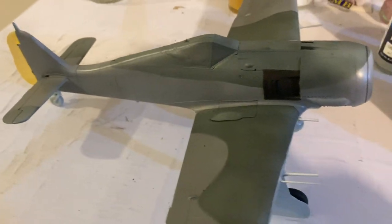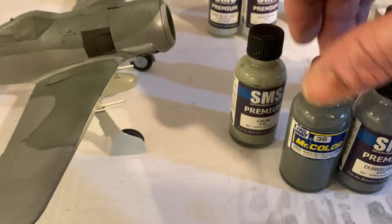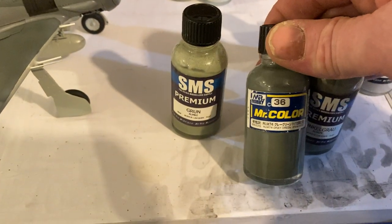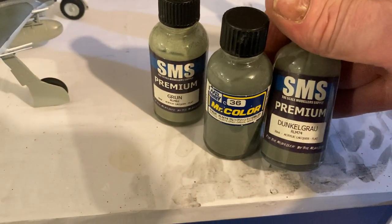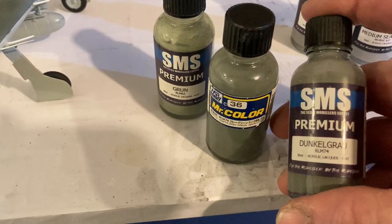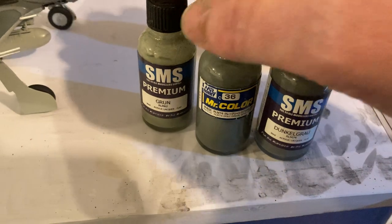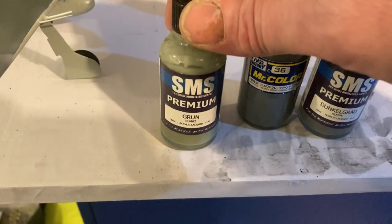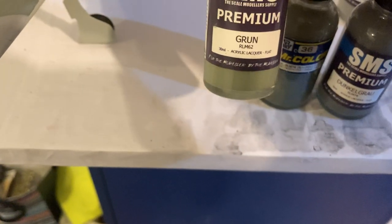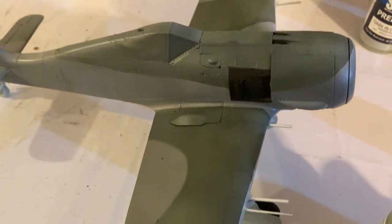Starting with a white base, for the RLM74 there's an SMS version and a Mr. Color version — the Mr. Color version has a bit more of a green tinge than the SMS version but is a lot darker. I actually used them all to get color variation, but I brought more green out with RLM62 Grün. It's a really nice green, very authentic and German. You don't need to put much — just enough to green it up a bit.